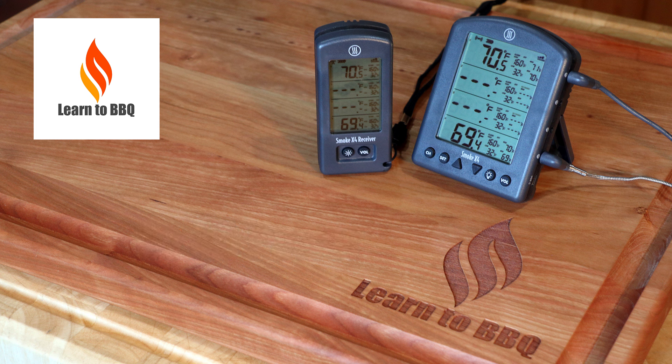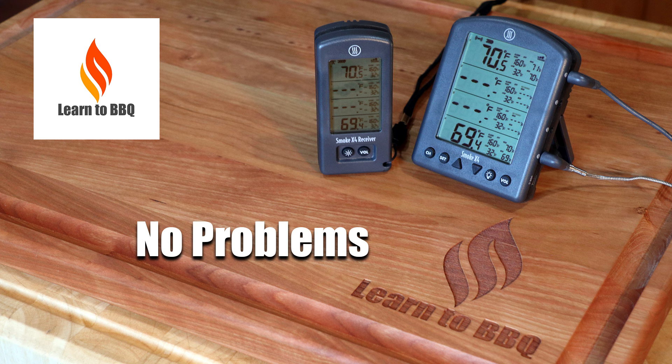So here's the reason why I think this is a fantastic product: no Wi-Fi, no Bluetooth, no AC, and no problems. It just works and is unbelievably easy to use.